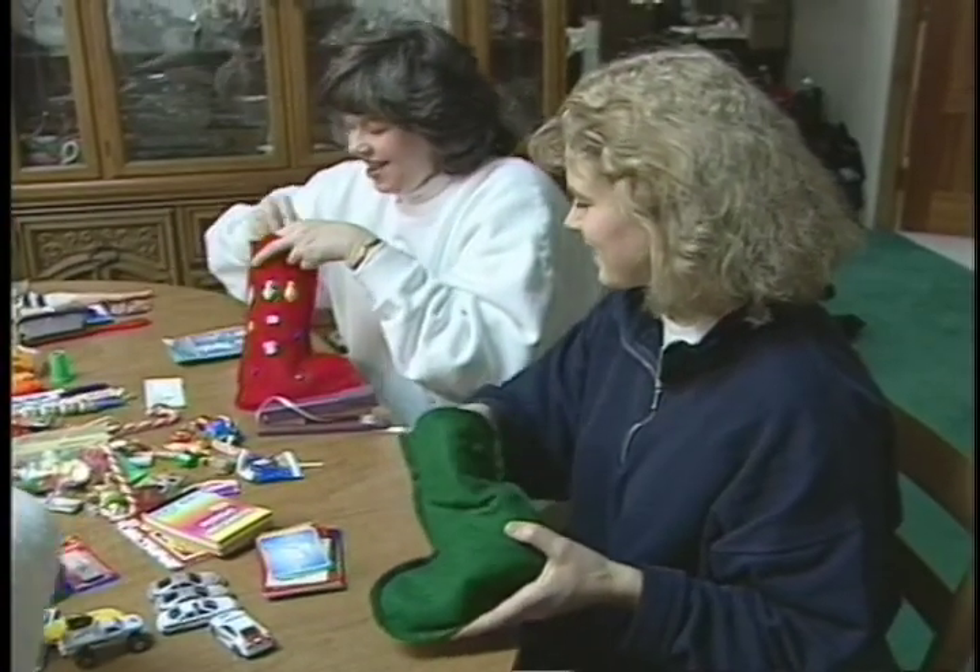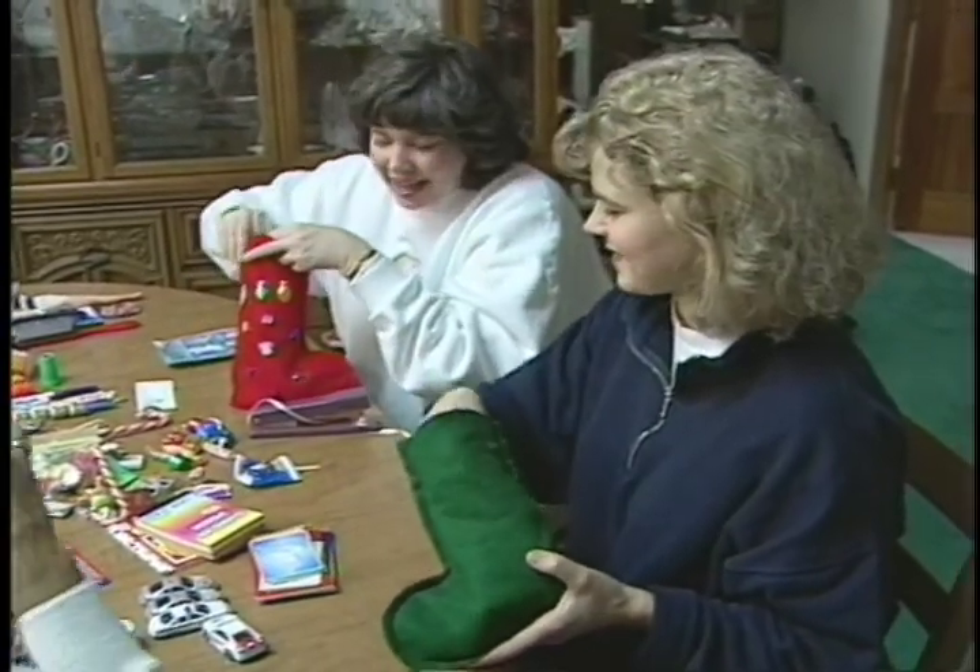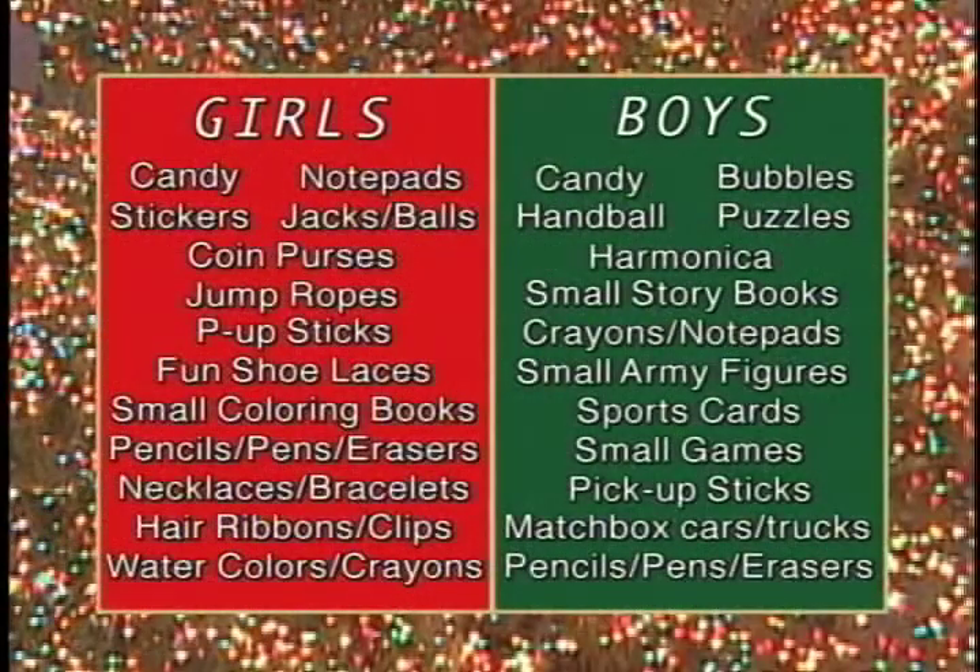Next, fill the stockings with small toys and candy. Here's a list of suggested stocking stuffers for girls and boys. Feel free to be creative.